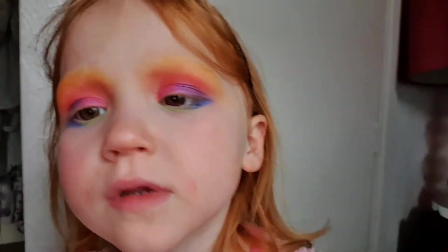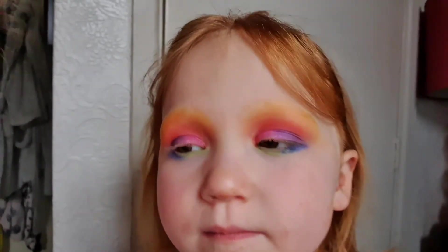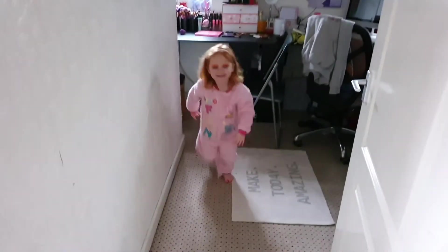Close your eyes — so you've got yellow, orange, red, purple, pink, and then green and blue. Do you like it? I'm still in your makeup now. Should we go and show daddy and see what he thinks?